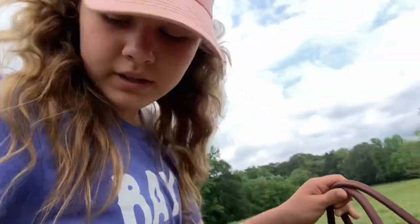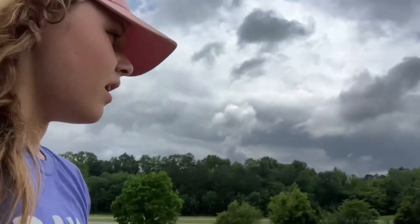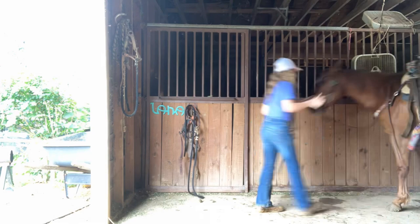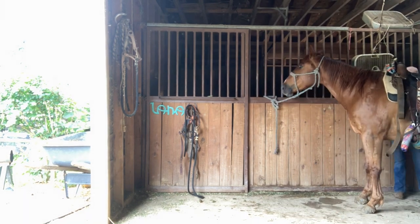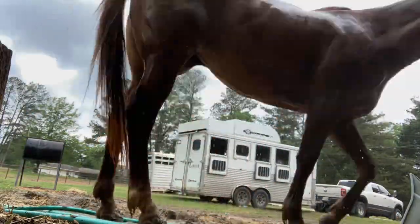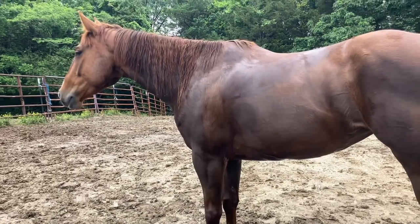Just got done with Peggy. She was really, really good — a lot better than yesterday. Sorry I did not get any footage of loping, but she can be a little spicy sometimes. And I love y'all, but I'm not falling off for y'all. So yeah, now I'm taking her back and I'm going to get her unsaddled.